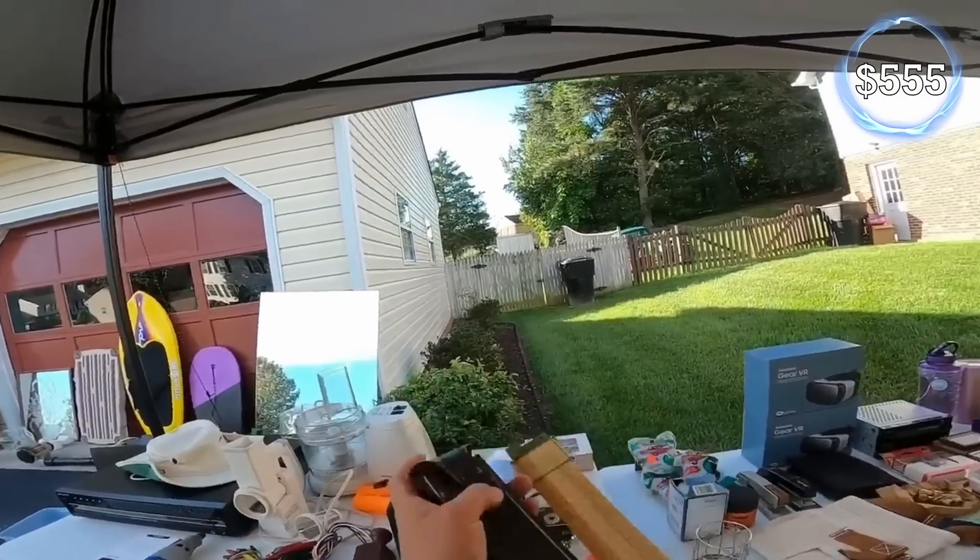Do you have any idea if this thing is working? It is. How much you want — how much you asking? 50 cents. I'll do it. I only have one quarter but I'm going to give you a dollar — you can have it.